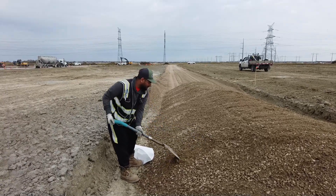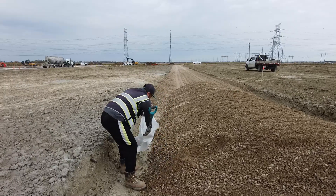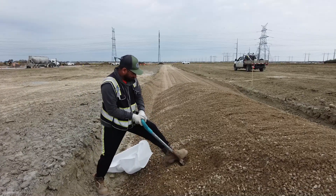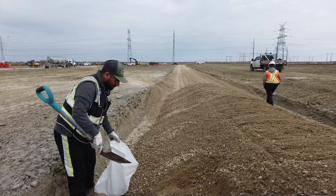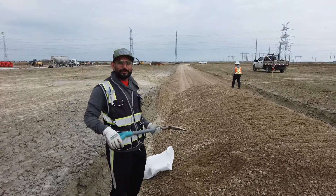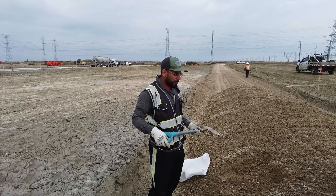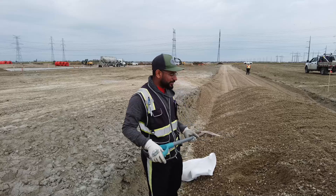When this guy gets back to the lab, the first thing he'll do with the measured portion is weigh it. Then he'll cook it and dry it right down to 0% moisture, then weigh it again. By doing that, he'll be able to determine the percentage of moisture in that sample. Then he'll do a sieve analysis, which is basically sifting the gravel through a series of very precise screens.